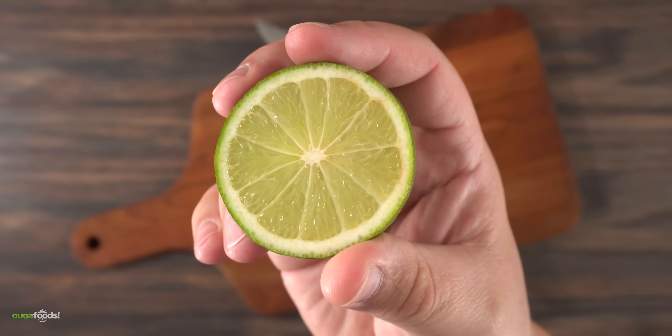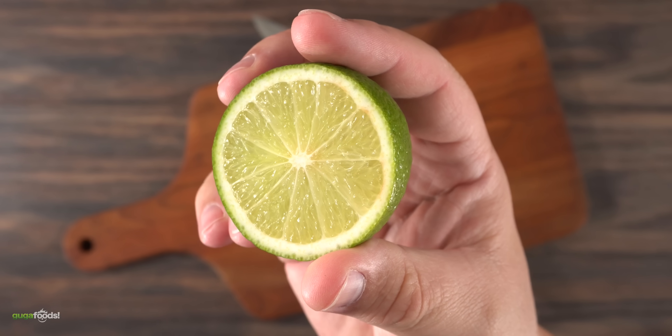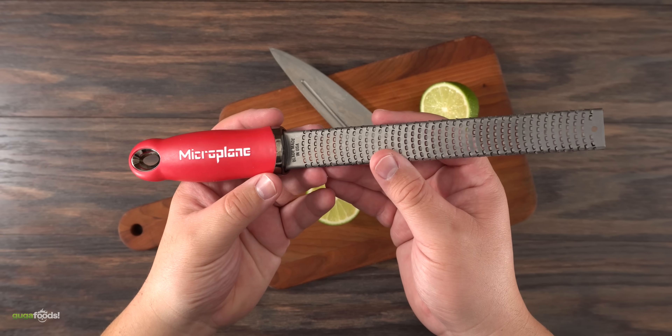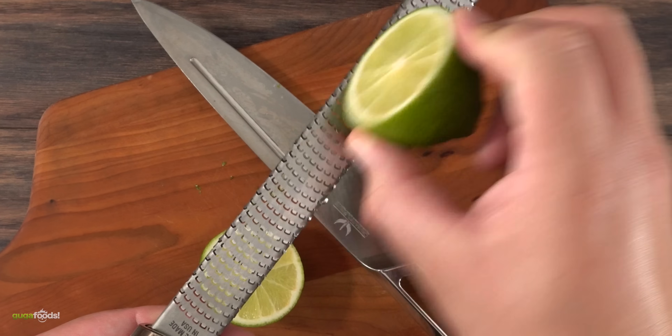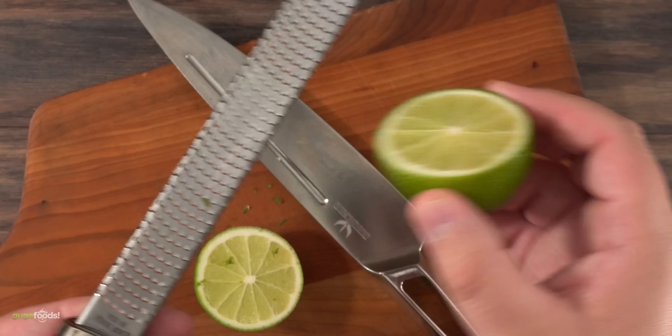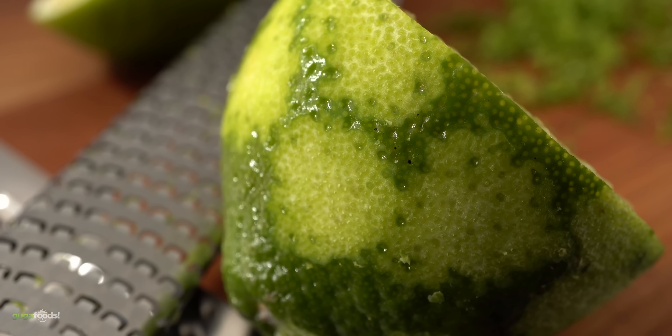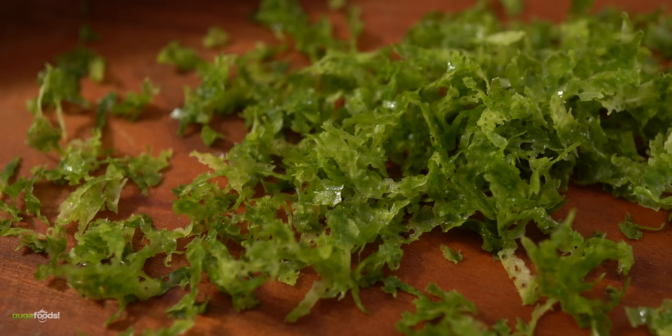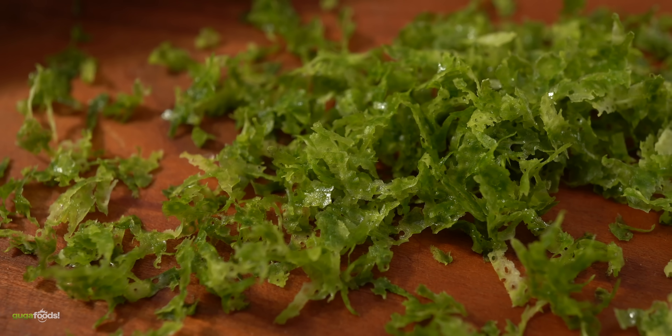I've done an experiment previously with lime juice. Instead of making the meat tender it made it more tough. So for today, instead of using the juice, we're going to use the lime zest. My hope is that I'm able to capture the incredible flavor of lime without using any of the acidity of the juice. And as you know, whenever you're zesting lime you should never use the white stuff — only the green is good.